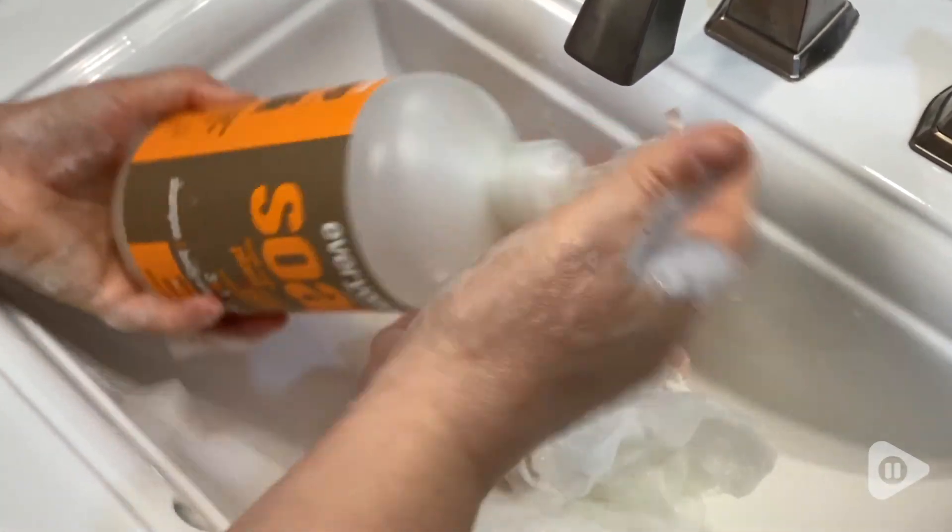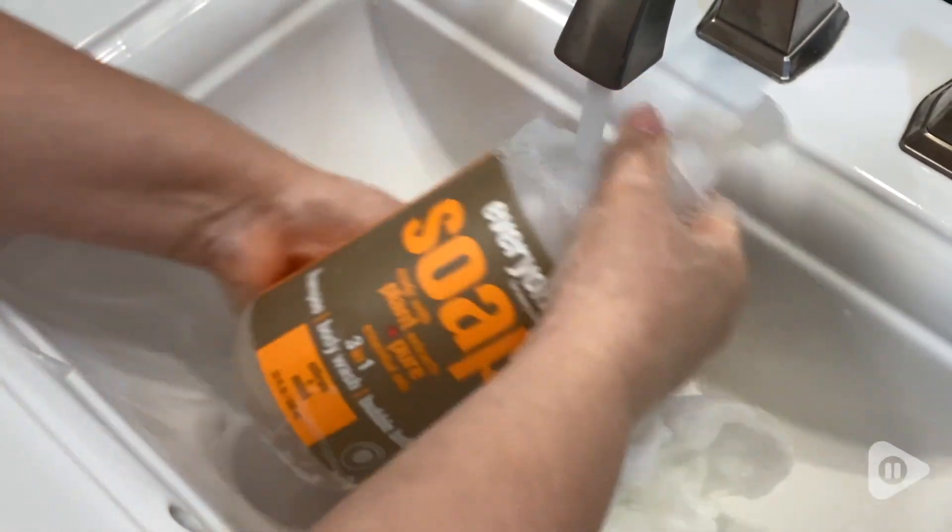Another great thing is that it rinses away easily without any residue. And the citrus mint smell is very refreshing and relaxing.